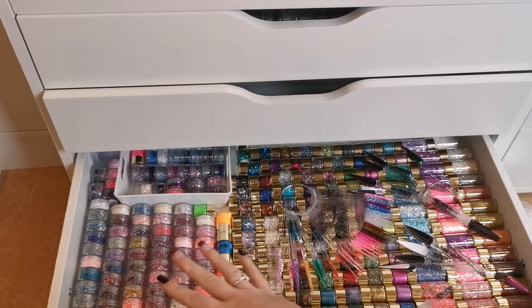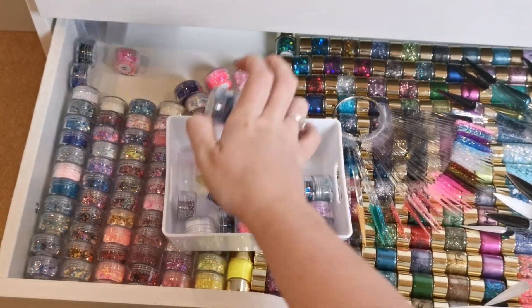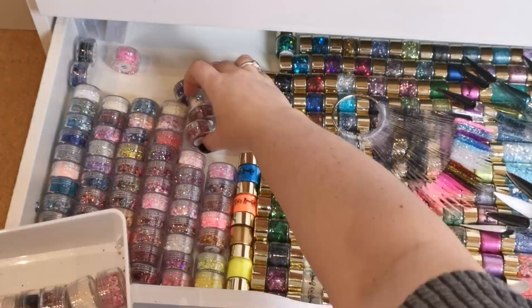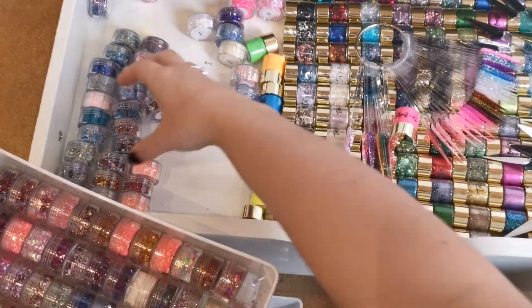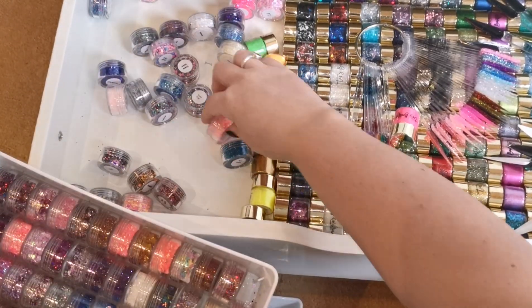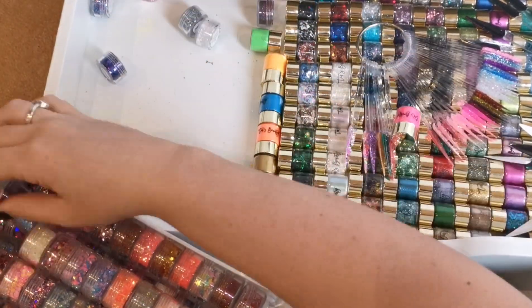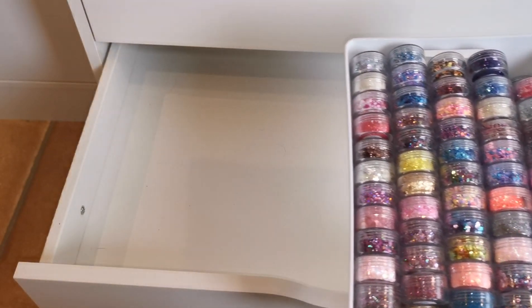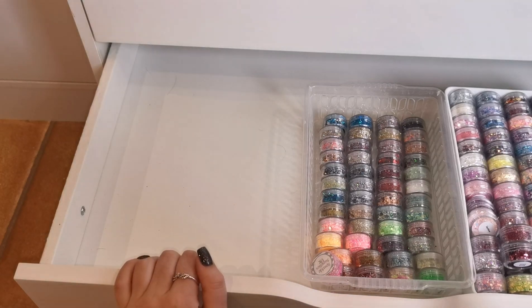First of all I'm going to take everything out — all of the Sparkle Supplies stuff out of this drawer. I've took them all out and I've got about three rows of small ones to get in here. I'm going to pop something at the back — I might get another one of these trays.